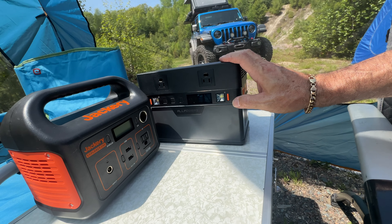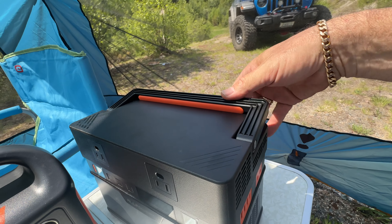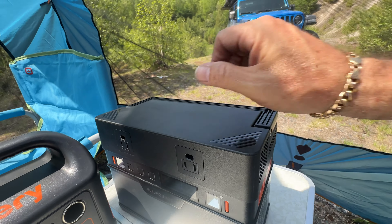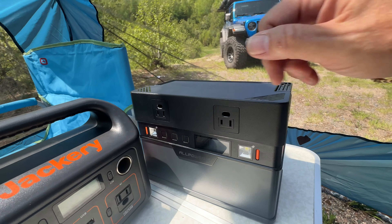The other thing that I like about it is that the handle goes right into the battery — it's not a raised handle — so you can actually set stuff on top of it if you want.